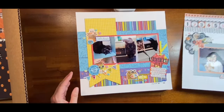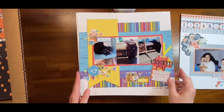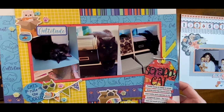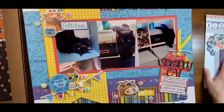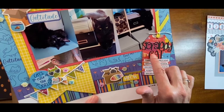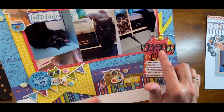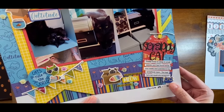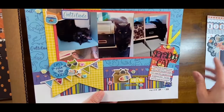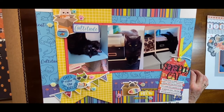This is a layout I made of my son's cat, Freddie. I just think this alphabet from Keep It Simple is so fun. The papers are from Max and Daisy from Keep It Simple as well.